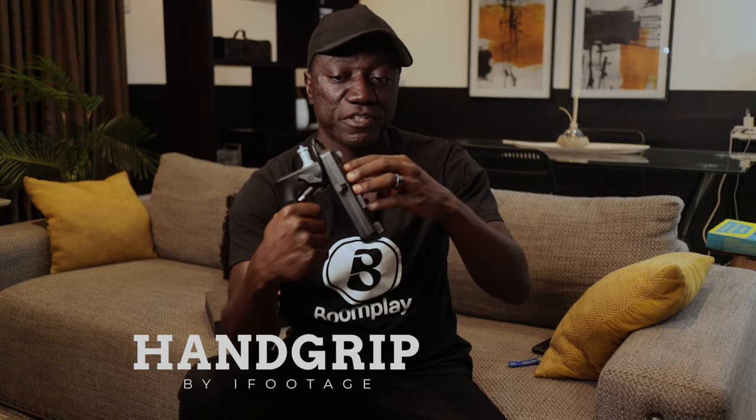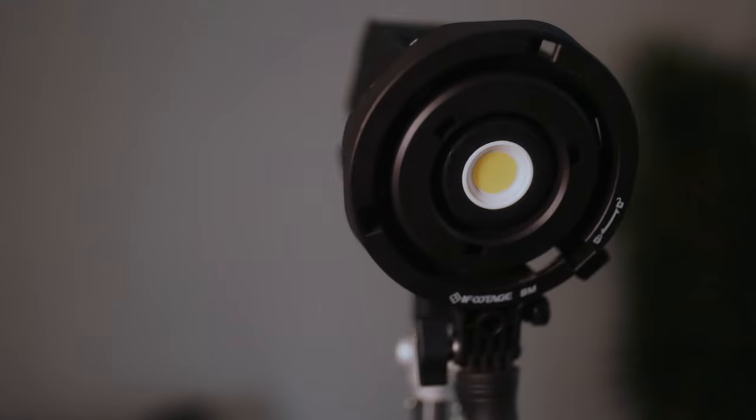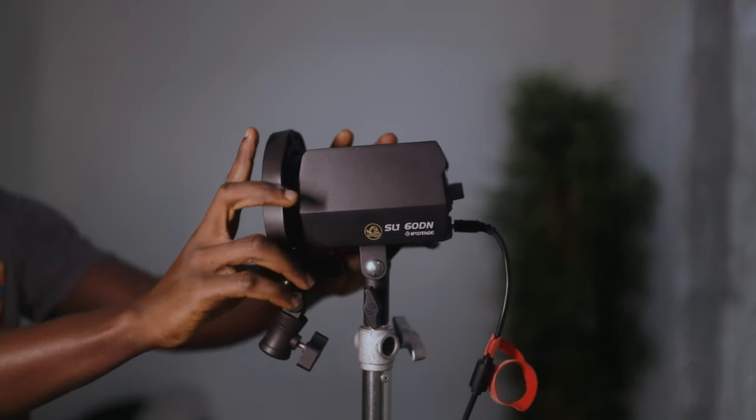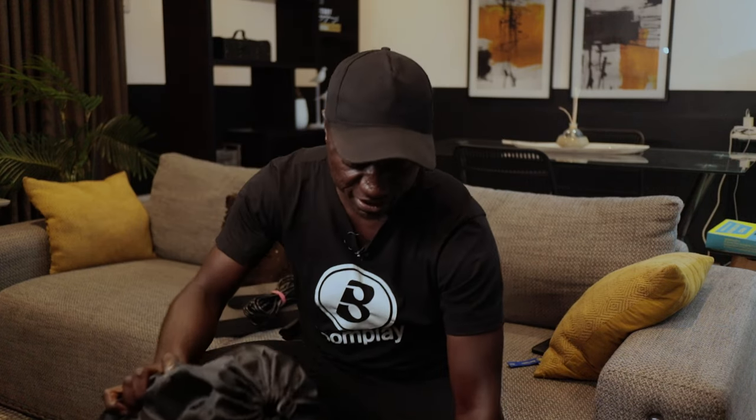I did get a few other accessories that came with the package. There's a hand grip with a V-mount and a cable so you can mount your 60 watt light on it, add a V-mount battery, and go handheld easily. I also got an adapter because this is a very small light — the Bowens mount is a mini Bowens mount, so you need to convert it to the larger Bowens so you can put your regular Bowens modifiers on it directly. I also got a couple of softboxes: the 60cm softbox and the 90cm softbox. I feel like that covers everything that came in the package.